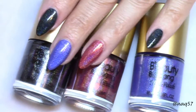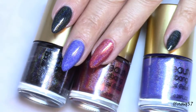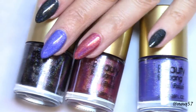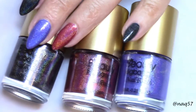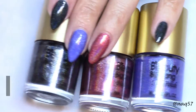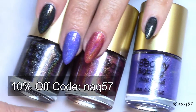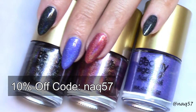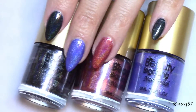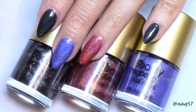So that concludes this video on swatching these beautiful holographic polishes from Beauty Big Bang. I would like to thank Beauty Big Bang for sending me these gorgeous polishes to try out and review for you guys. I will have direct links to them down in the description bar, and if you're interested in trying these, use my code NAQ57 for 10% off. I hope you guys enjoyed this video and this review — if you did, please give it a thumbs up, subscribe for more, and thank you for watching.